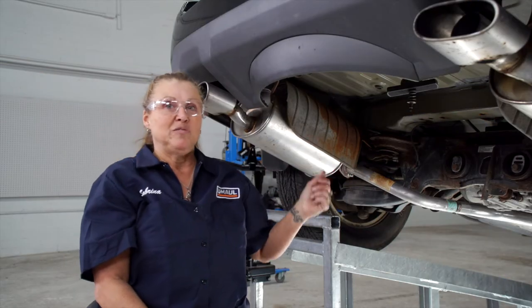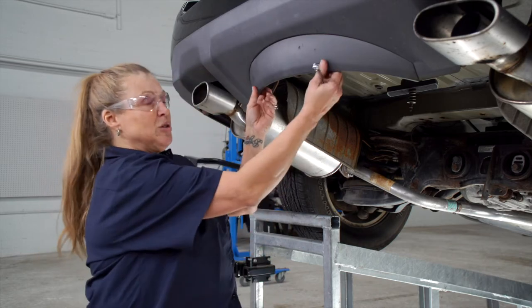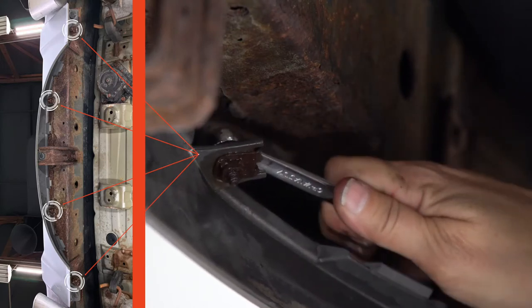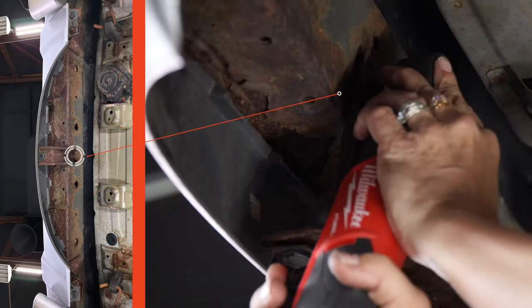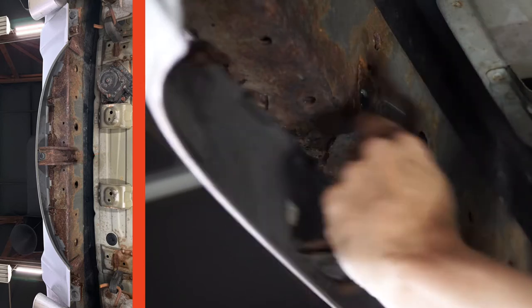We've already dropped and removed the spare tire for ease of installation. Next we're going to remove this fascia by removing four 10mm bolts with a 10mm box wrench, and there's one 15mm bolt right up here that has to come off using a 15mm socket.